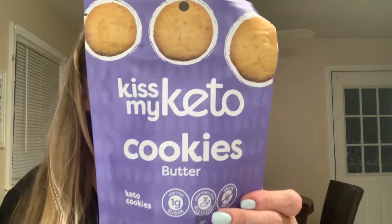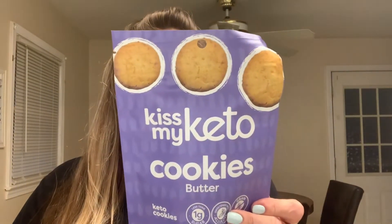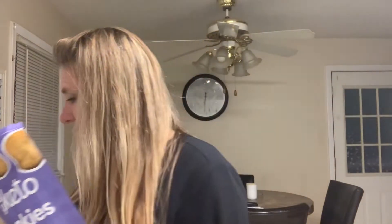Here's one — it says Kiss My Keto cookies. These are butter cookies, less than one gram of sugar, sweetened with allulose, grain-free. There are two servings per container, so Andy and I can share these. I've never tried this brand so I'm excited, and they feel nice — they don't feel hard either.